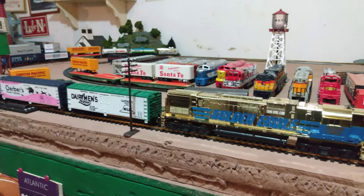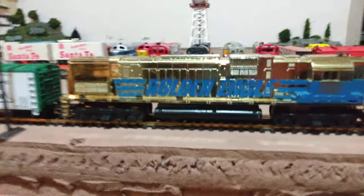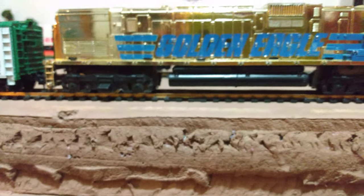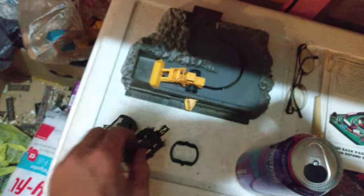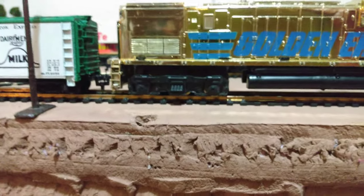I'll give you guys a look at this Golden Eagle locomotive that I just picked up and completely restored. Now those truck side frames on there — those are actually wrong — those came off a Tyco F9, but they are Tyco side frames, so that's cool. They fit right on there. I had to put those on because the original ones were missing two pieces. If anybody's got two of those side frames for a Tyco Alco, I'd really be interested in those so I could put the original ones back on this locomotive.